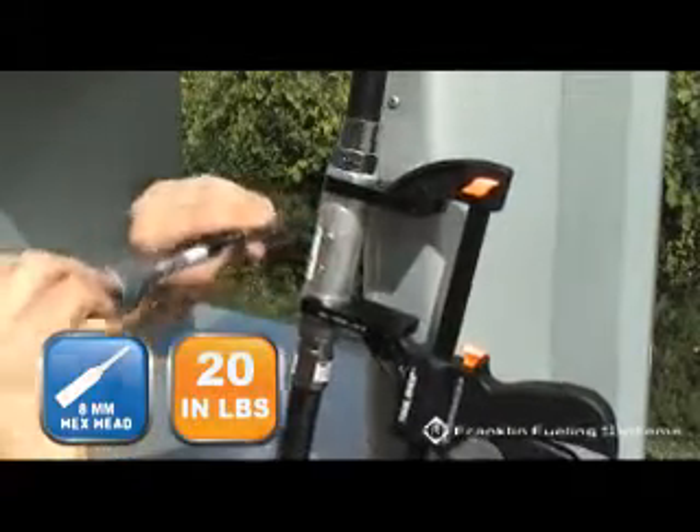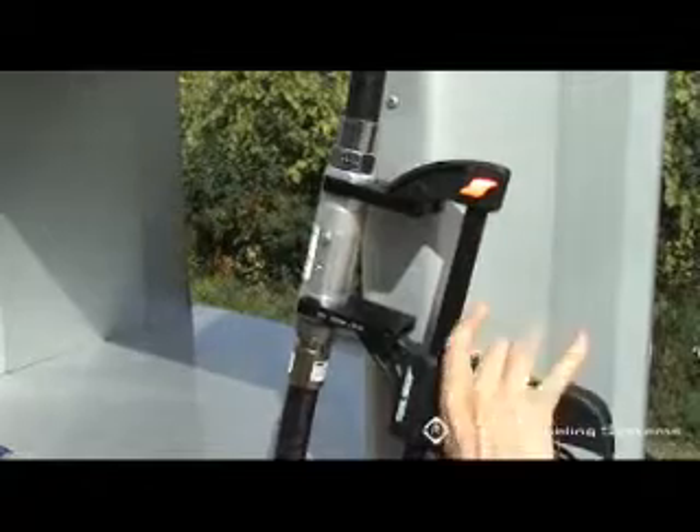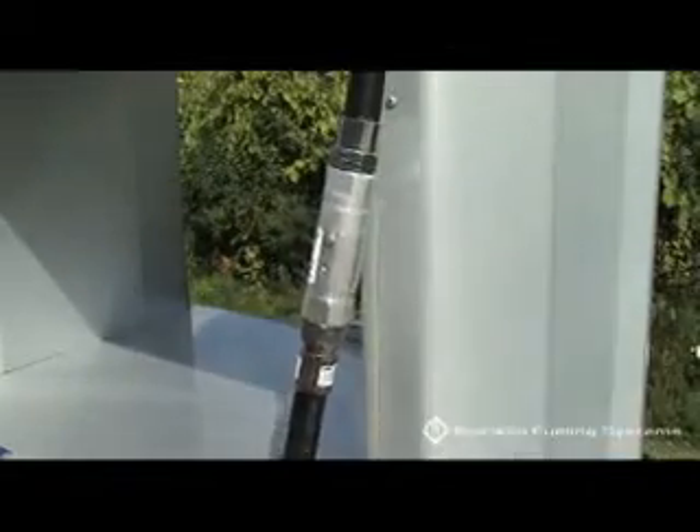Remove the breakaway reconnection clamp. Proceed with the tests outlined in Section 1.4 of the Healy System Scheduled Maintenance.